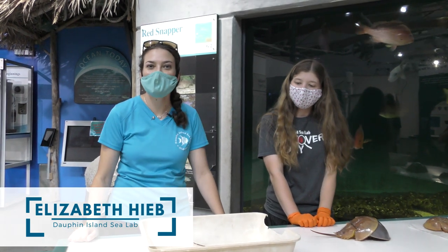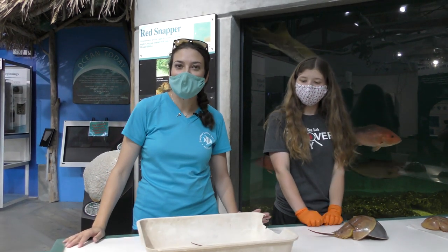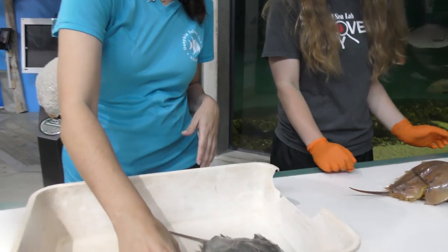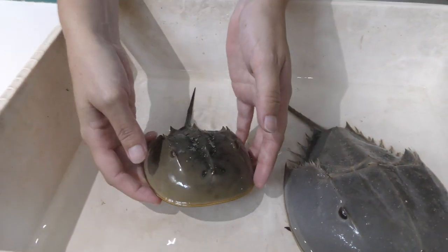Yeah, hey everybody, thank you so much for joining us. We've got a few examples here that we can look at, because horseshoe crabs are really unique creatures that grow in a very cool way. First, we'll look at this juvenile horseshoe crab — this is a little guy. They grow by what we call molting.